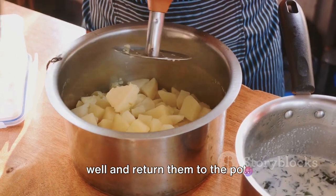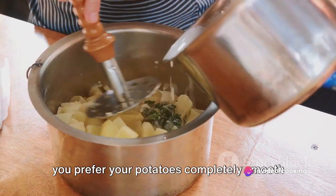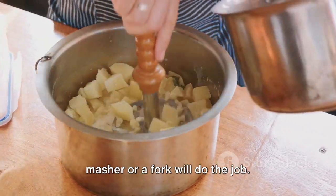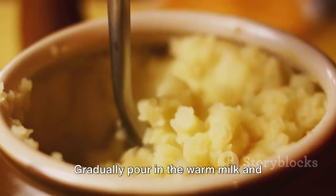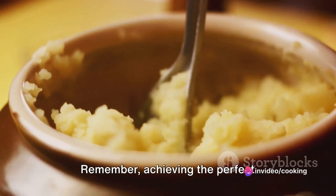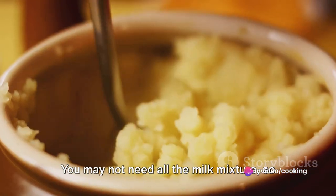Once your potatoes are cooked, drain them well and return them to the pot. Now comes the fun part — mashing! Whether you prefer your potatoes completely smooth or with a little chunkiness, a potato masher or a fork will do the job. Gradually pour in the warm milk and butter mixture, stirring constantly.